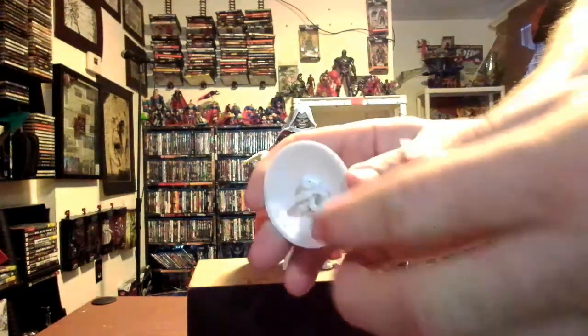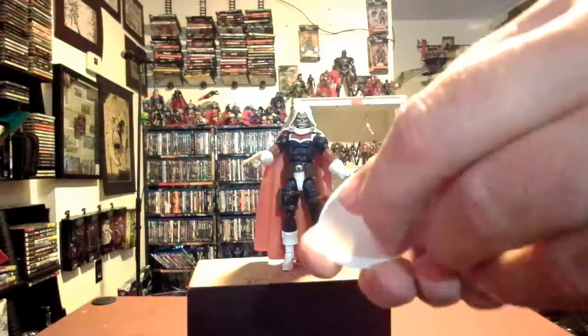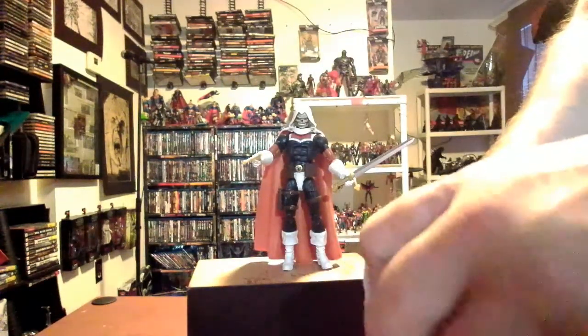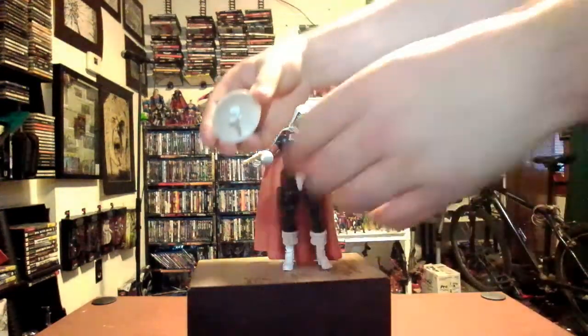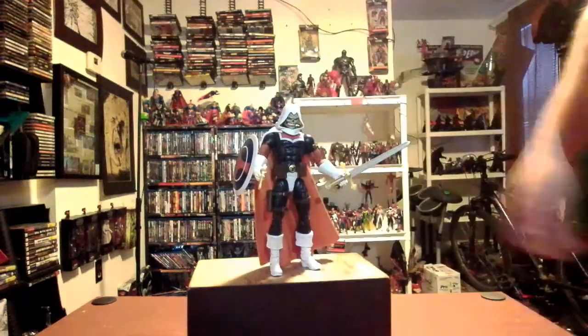As usual with something like a Captain America shield, just flip — flip that up, put it on there. Now he's really armed and ready to go.